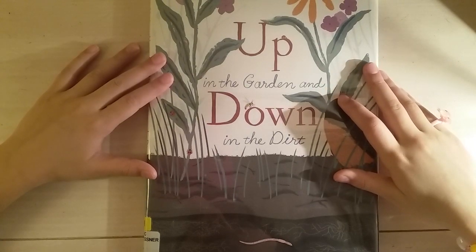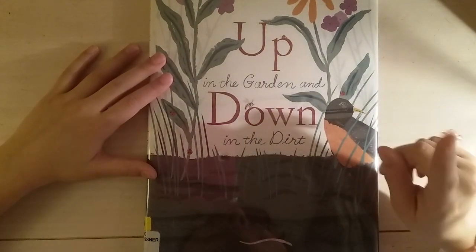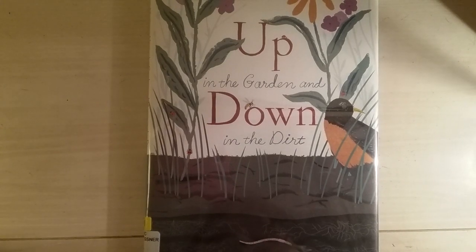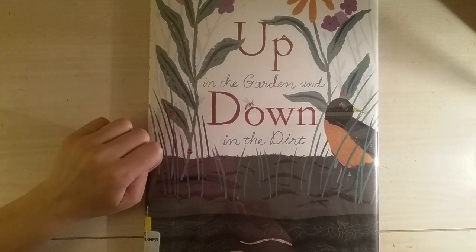Hey guys, it's me Zara, and I'm reading you 'Up in the Garden and Down in the Dirt.' This is by Kate Messner, with art by Christopher Silas Neal. I'm reading you a spring book because it's almost spring and we're in the month of February. Here in Canada it's very cold, but we're used to it because we're very near the Arctic.